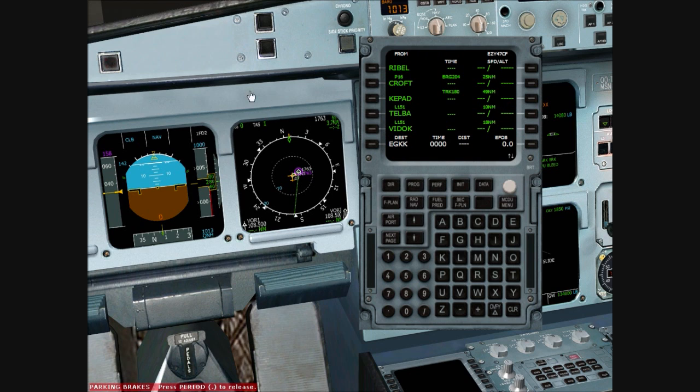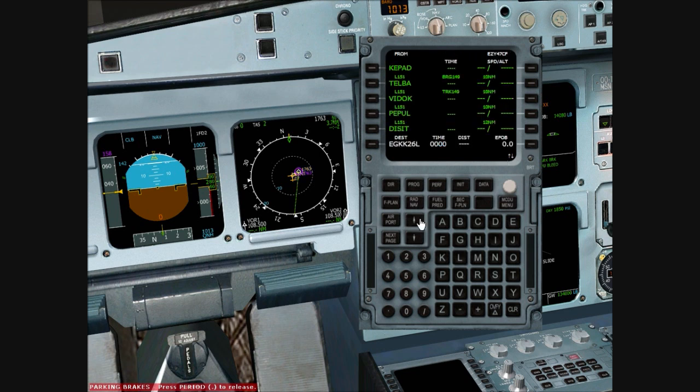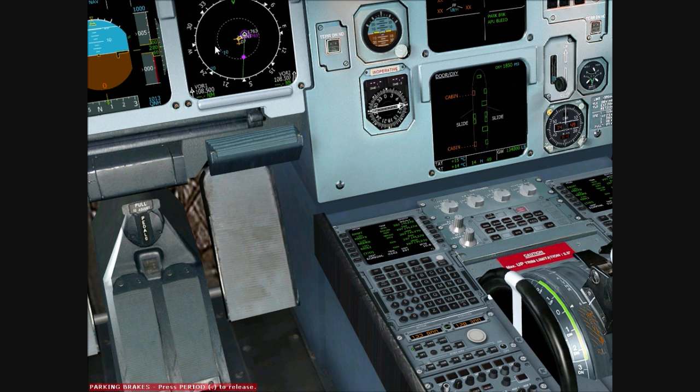We'll insert that. Checking the weather for Gatwick — wind is 220 degrees, so we'll be anticipating ILS 26 Left and expecting the Willow 3 Bravo arrival. We'll insert that and clear the discontinuity. As you can see, the local time is 14:49. Estimated flight time is 1 hour and 2 minutes with a distance of 337 nautical miles. Estimated fuel on board at destination is 10.6 tonnes. That's our flight plan all set up.